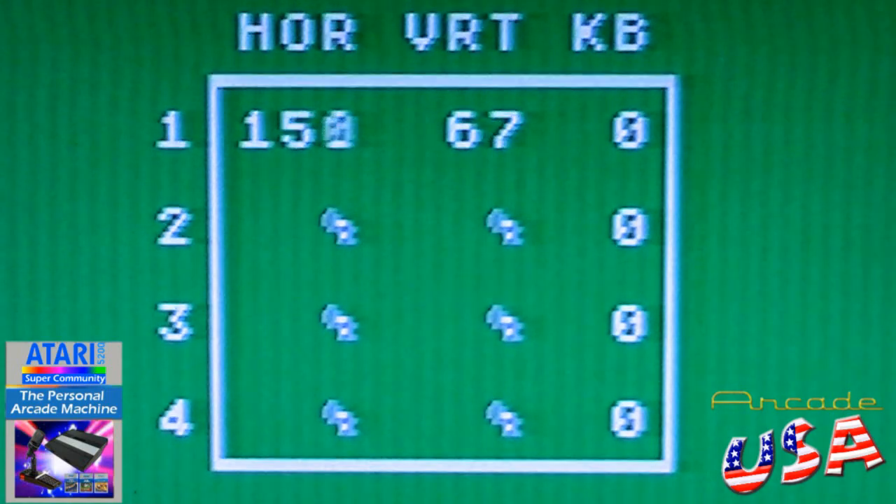Now let's test the keyboard inputs here. Press number one — hey, there we go. Number two. Number three. Number four. Five. Six. Seven. Eight. Nine. Asterisk. Zero. Pound.